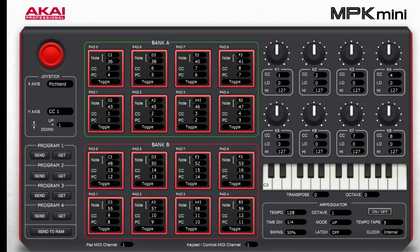A quick video on how to set up the MK Mini 2 with Music Maker 2017 to play the live pads.